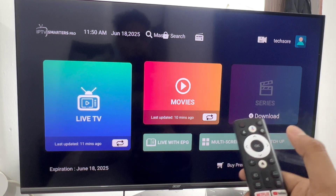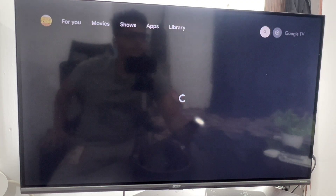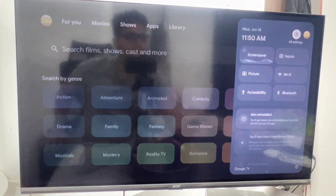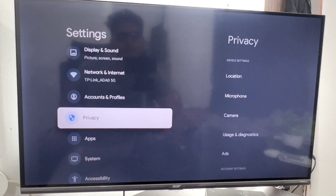First of all, go to home from your remote. Now go to settings. Scroll down and click on apps.